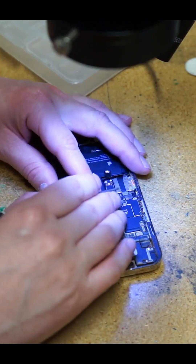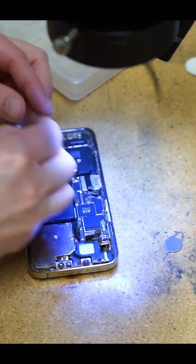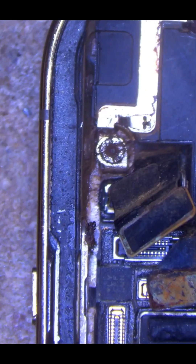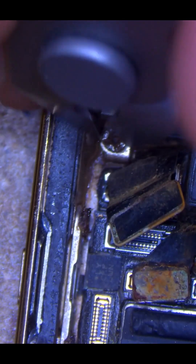I need to remove the motherboard from the housing. There's one more screw holding it down and look how corroded it is. I'll have to go in there with some wire cutters to get it out.